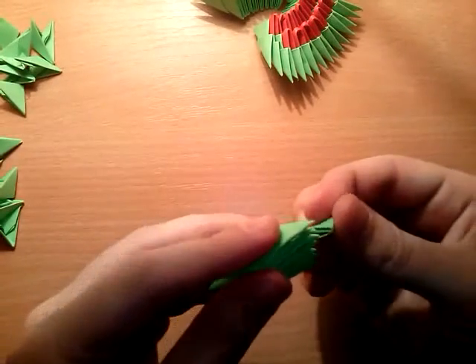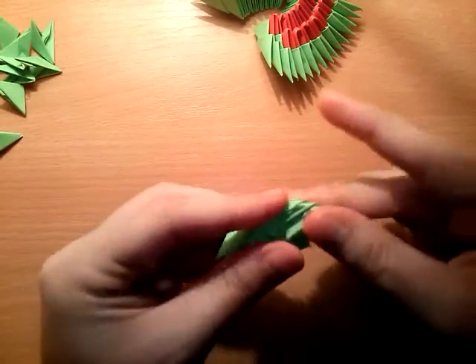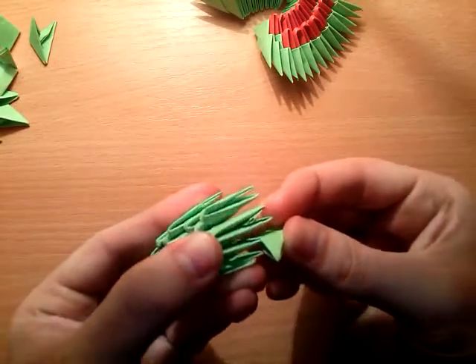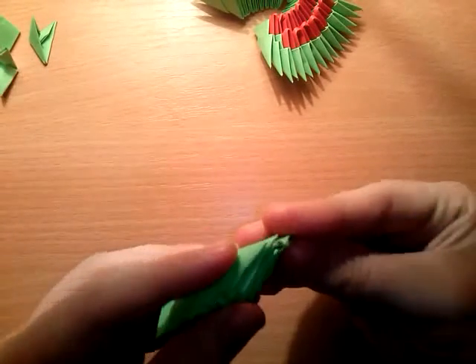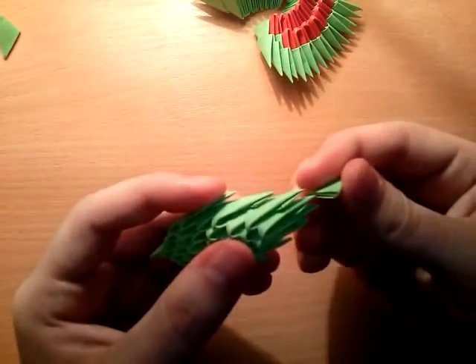Then put two, three green pieces, then put two green pieces on top, then three green pieces again, leaving these free. Then put two green pieces, then one green piece on top, and continue with a 2-1 formation: put two green pieces on top, then one green piece on top, then two green pieces on top again.